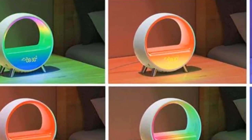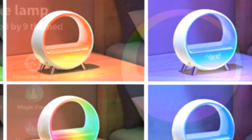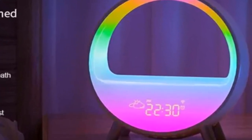Cannot be used as an alarm clock — no backup battery. Very few settings in the color modes. In general, waiting for new firmware from the manufacturer with big changes for the better. The lamp is great, the quality is excellent. I will recommend the seller. Thank you.